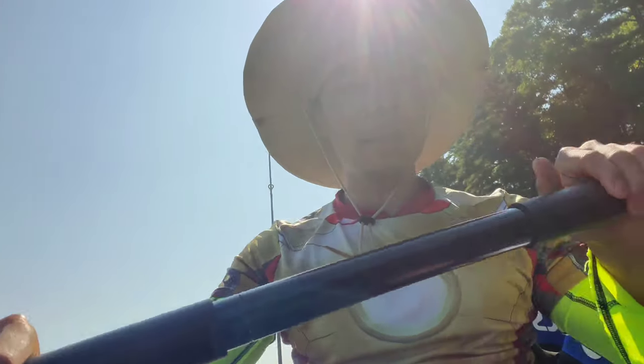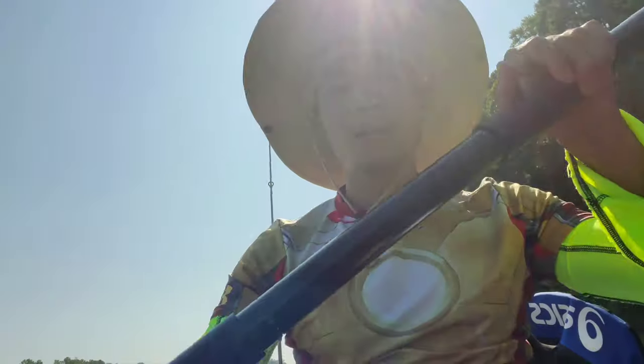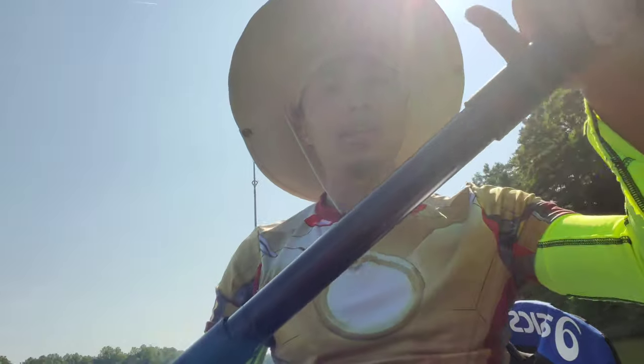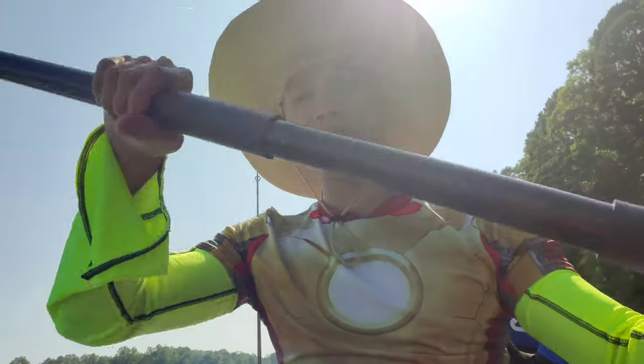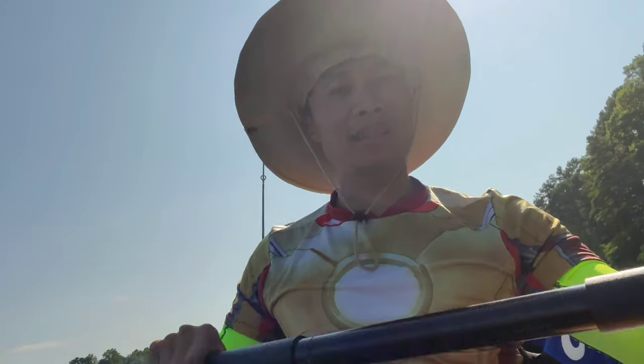I'm in the full heat of the sunlight right now. I'm still doing okay. My toes might need some covering — I do have a rag in my bag. If I feel like I need to put a rag over my legs, I'll pull over and assess the situation.